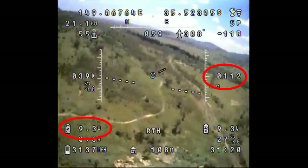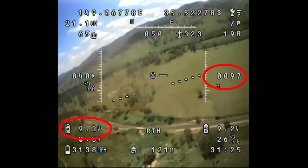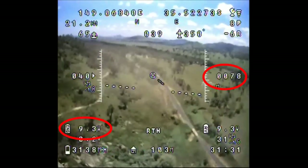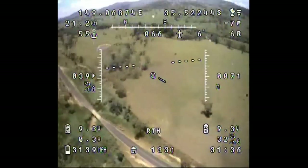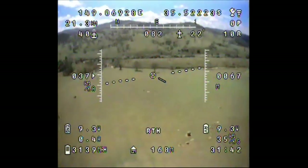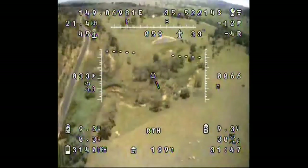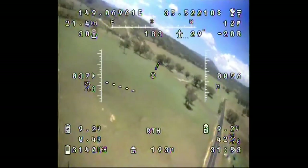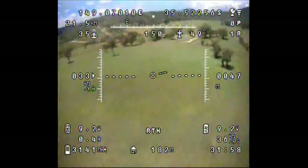I'm getting a bit of lag from the video recorder and the commands just don't seem to be working — I'm trying to go left and I end up going right. The wind is coming from the left and I'm getting very nervous with the altitude going down. I'm still gliding into the wind and hoping I'll be able to turn, but I end up getting blown over the road. I finally manage to get it to turn but I'm landing in the farmer's paddock across the road.